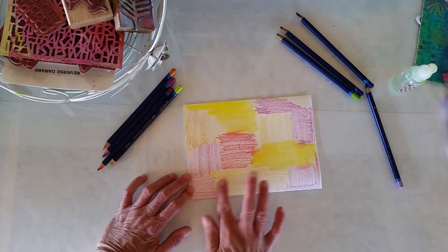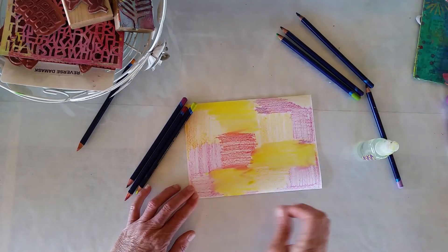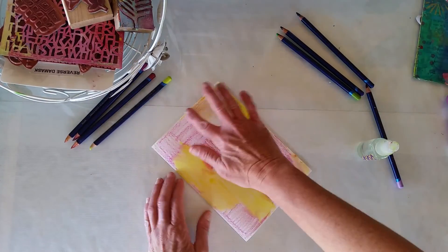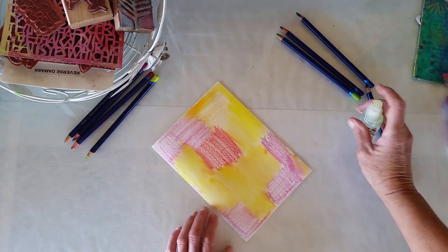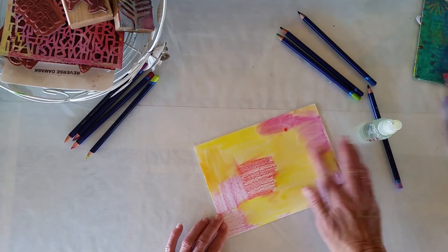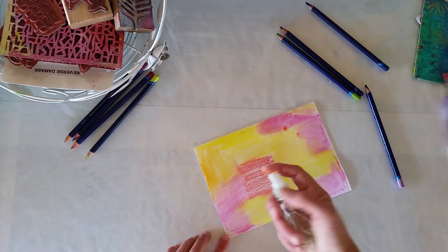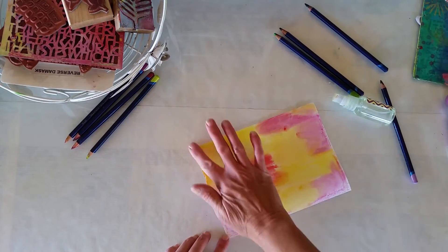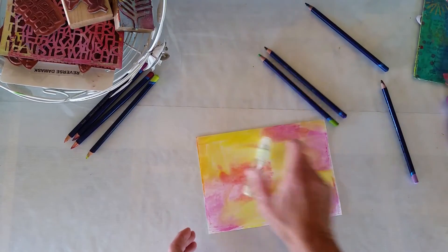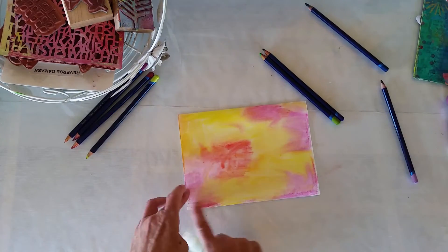I don't necessarily do it with inks — they dry out too quick. These ones stay a bit wetter longer. I'm just working into the colors that I went into because I don't want to muddy it up too much. I kind of want to keep those colors randomly in the patches that they were, so we don't get one color all over — I want patches of color. It doesn't matter if a bit of red gets in there; just keep it simple. I like to work quickly — let's get all that activated.